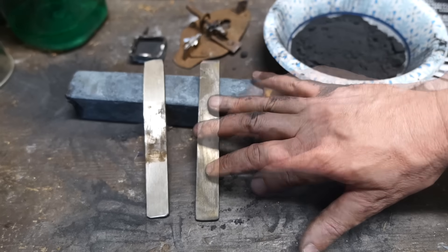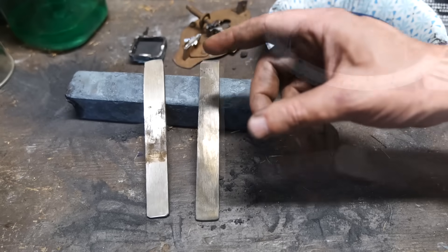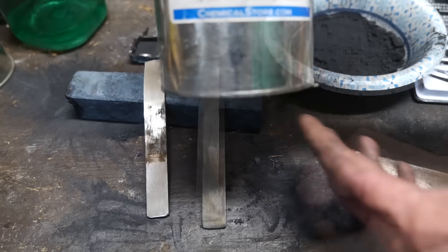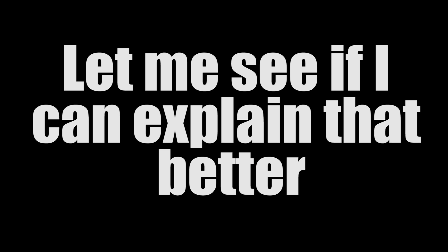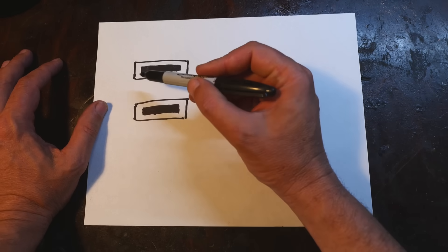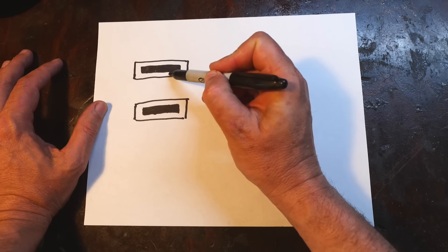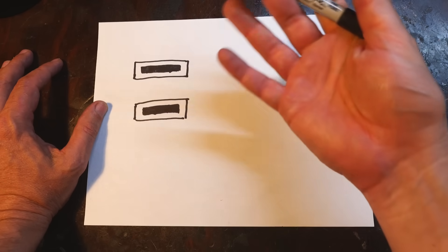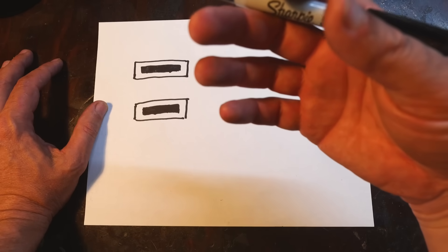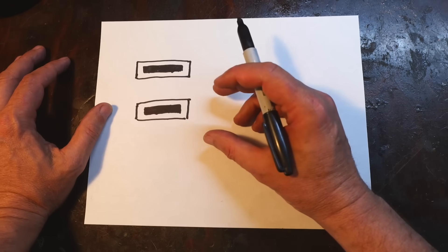We could throw the outer layer away, forge weld the core, cut it, fold it, and repeat a bunch leaving it in the forge. Another option would be to put a carbon-poor material in between the layers — it would absorb the extra carbon especially out of the outer area, and that would equalize and homogenize everything. With enough heat, enough folding, enough time in the forge, you'd end up with a piece of steel that through pure guesswork would have the right amount of carbon to make a knife edge.